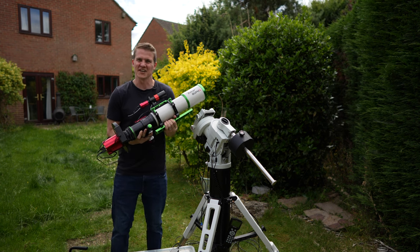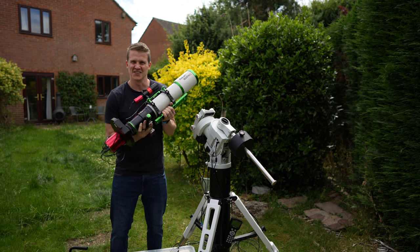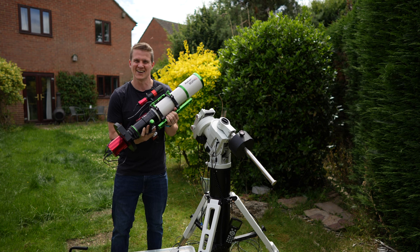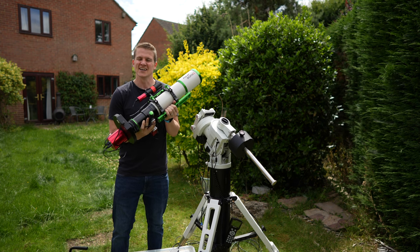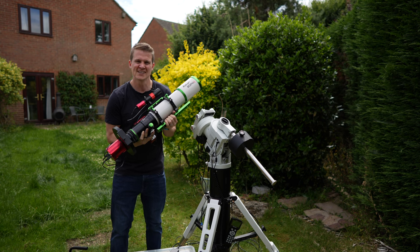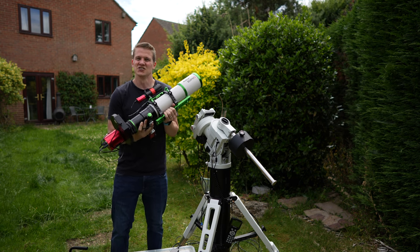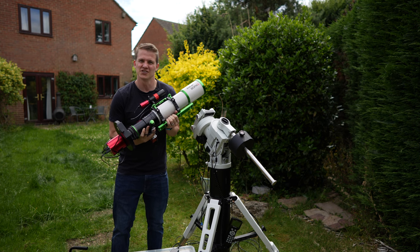Hi everyone, welcome back to my channel. Thank you very much for joining me. In this video, I'm going to be in the garden using this telescope, the ASKAR 80 PHQ. This is a telescope which is being lent to me at the moment by Sharp Star Optics, and it's only the second time that I'm getting a chance to use it. So join me tonight while I photograph the Tulip Nebula.